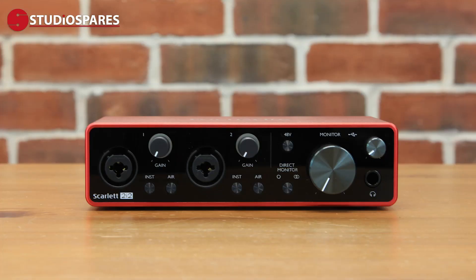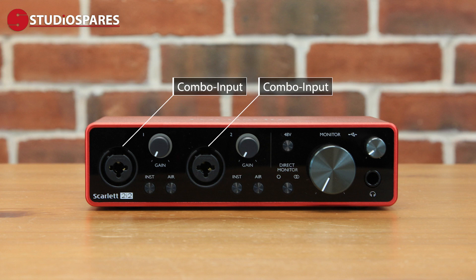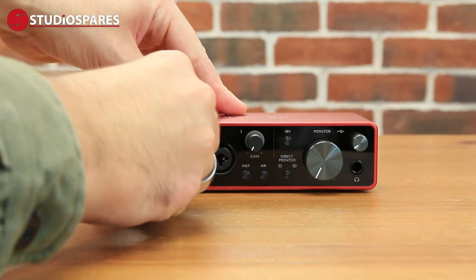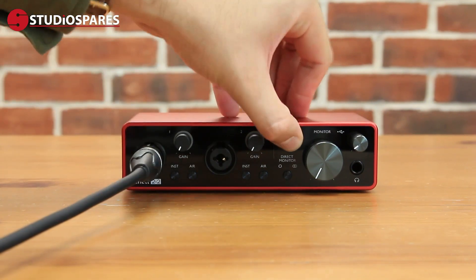There are two high headroom combo inputs, so you can connect an XLR cable for a microphone or a quarter-inch jack for a guitar, bass, piano or other instruments. If you are going to be using a condenser microphone, you will need to turn on the 48-volt phantom power switch.